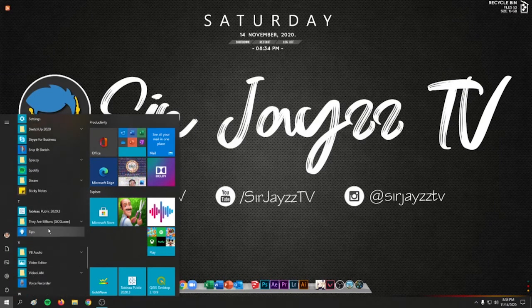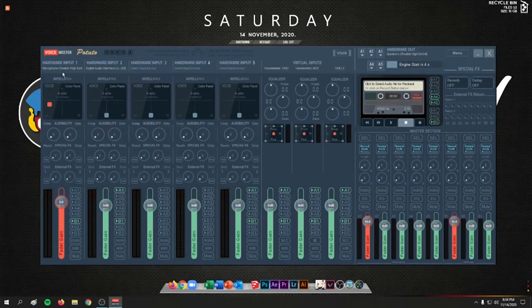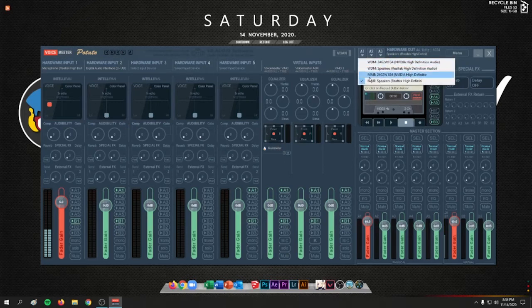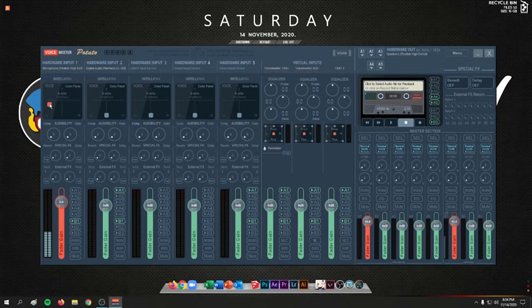Next, open your Voicemeeter Potato application and wait for the engine to start. Under Hardware Out, click the A1 button and select your speaker — this will be the audio output. On Hardware Input 1, choose your microphone. For me it's my Realtek High Definition Audio microphone.